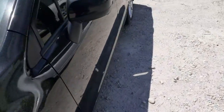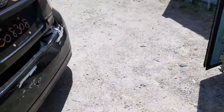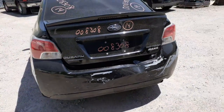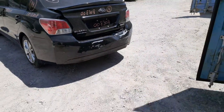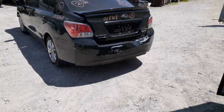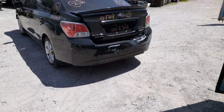It's a 2.0 motor, all-wheel drive automatic. This is the PZEV setup. So again: 2014 Subaru Impreza, all-wheel drive, four-door sedan, 161,000 miles, 2.0 automatic, bad motor, a little bit of damage here and there. The rear bumper's no good also.